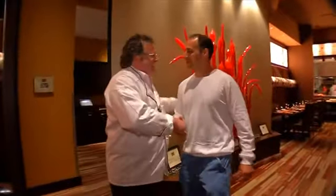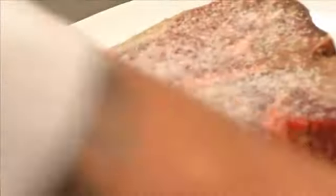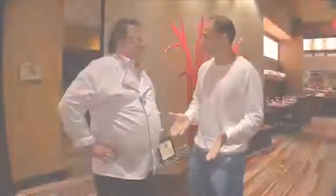Chef David, how are you? Good to see you. I was in the mood for steak. I said I have to come here for steak — and where do you find the best steak? Right here, at David Burke Prime. You came to the right place.